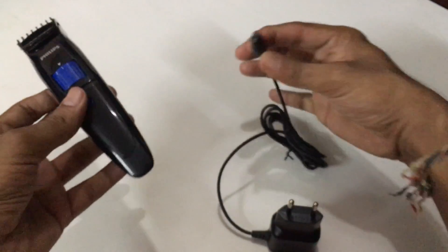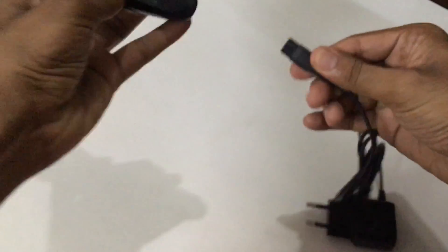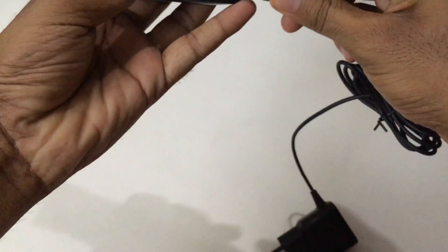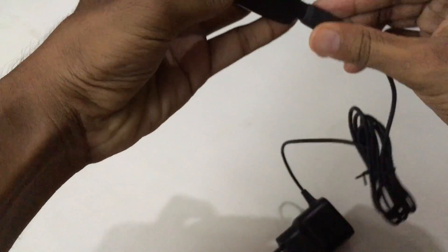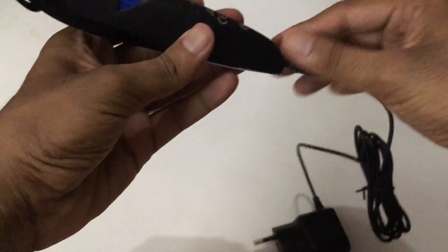The trimmer comes with a charger. You should connect the port at the bottom, then connect that port to the charger point.